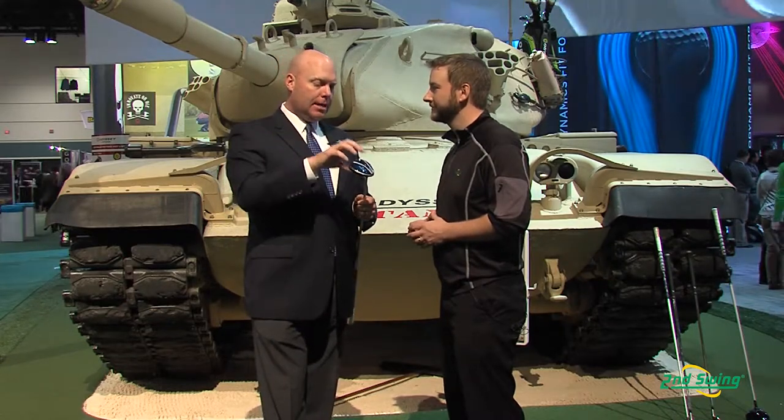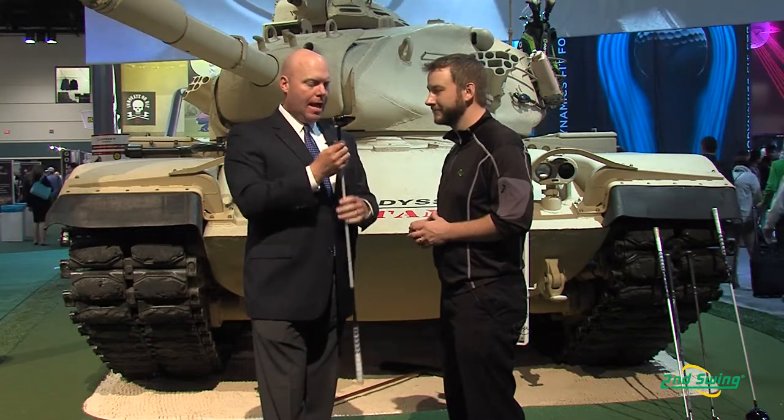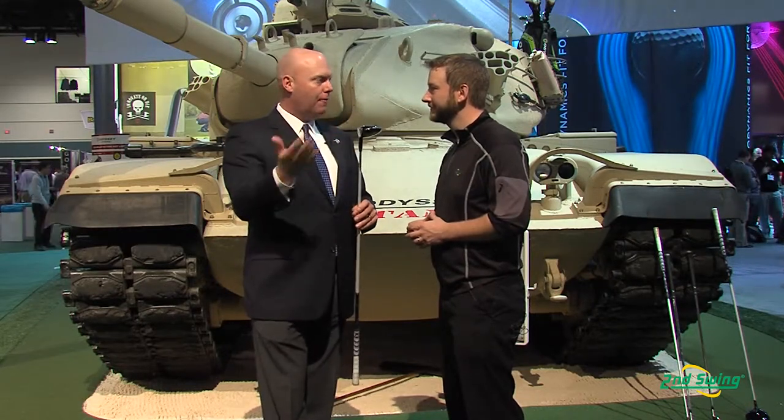And this year, we've taken that same technology, we've improved the face even more, but we've added adjustability. And what that allows, just like the Big Bertha drivers, you're able to change the loft and the lie angle of your Fairway Wood independently.